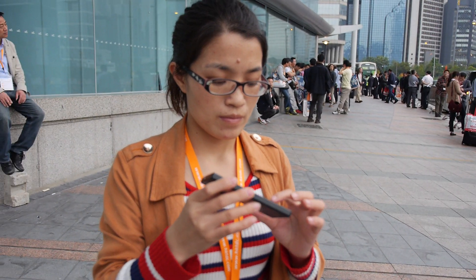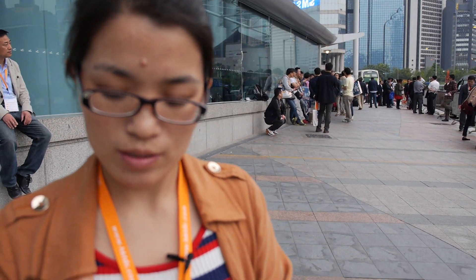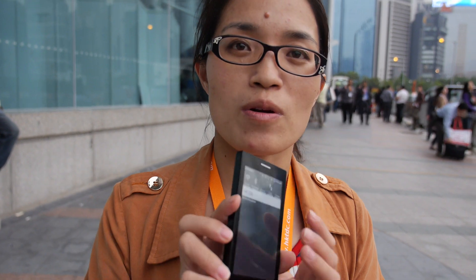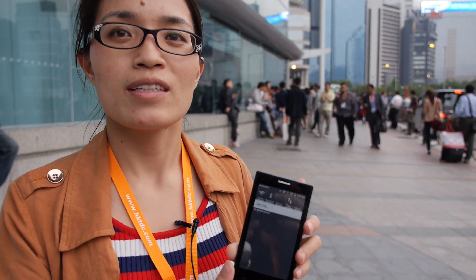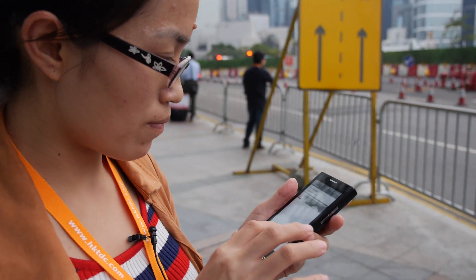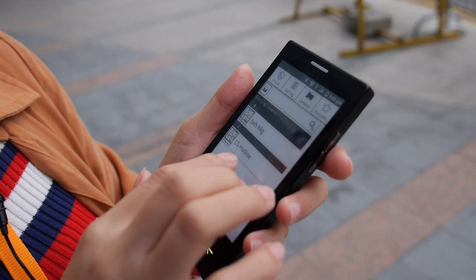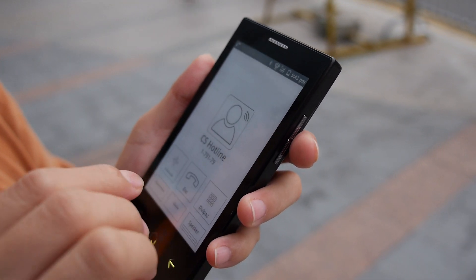So, how soon is it on the market? We are planning to launch this E-Ink phone in July — first in China, and then we are going to launch in Europe. Can you just call somebody just to make sure it's real? Yes. Because there's a big question about what kind of UI you can do on an E-Ink Android phone.